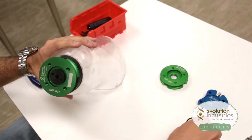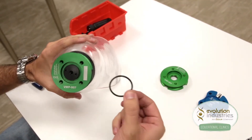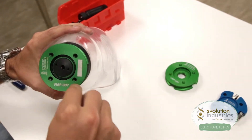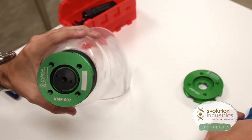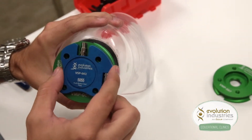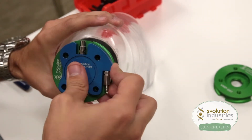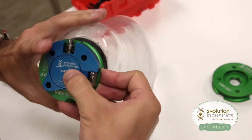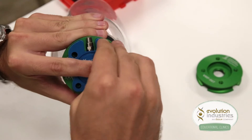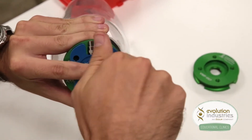Now once the housing is set, take the O-ring and fit it into the recess of the valve plate. Then take your seal plate and line it up with the four-hole pattern and press down. Using four screws, tighten the plates together.